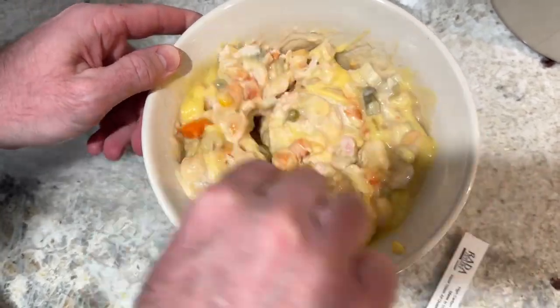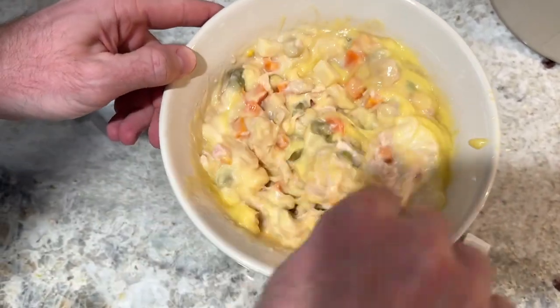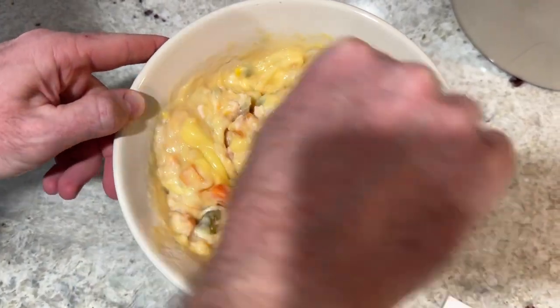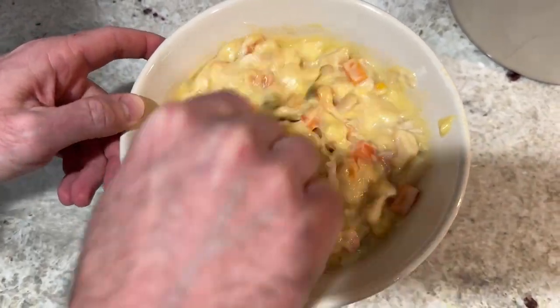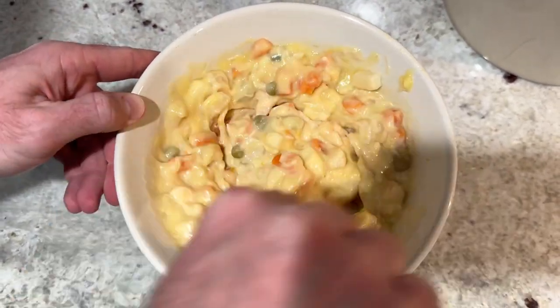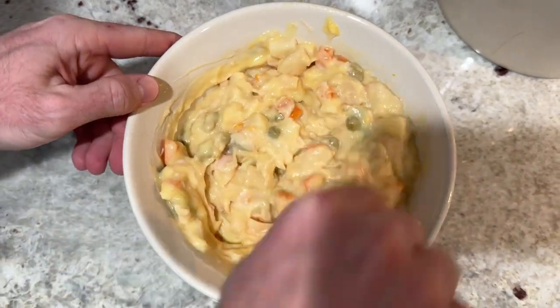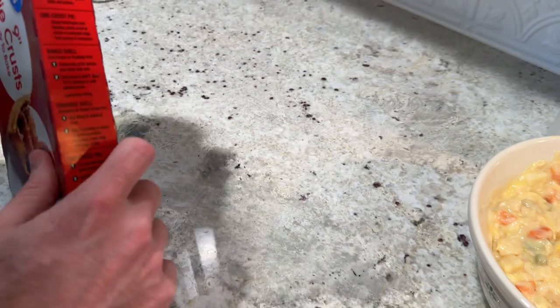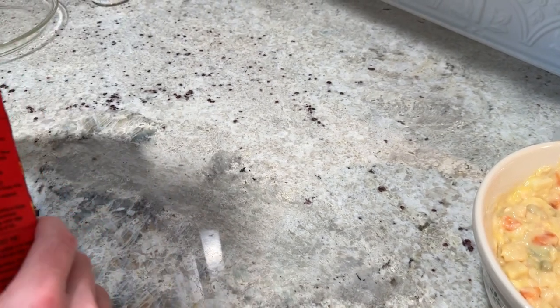Now that you've got both cream soups added to your mixing bowl, that's all of your filling ingredients besides the two pie crusts. Take a spoon or spatula and stir everything together until it's creamy, uniform, and ready to be baked into the chicken pot pie.